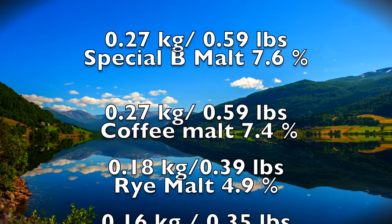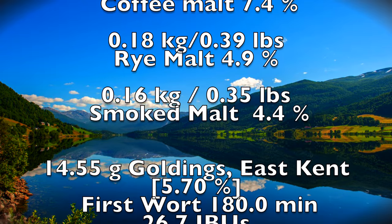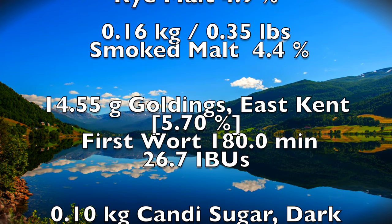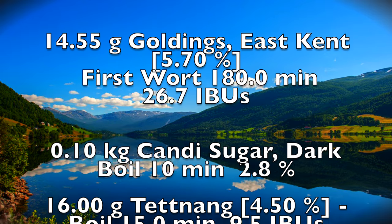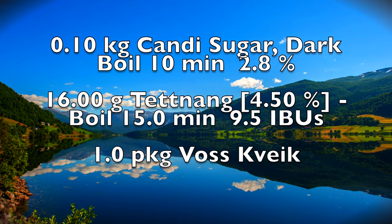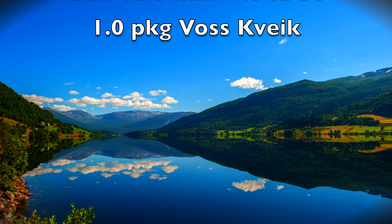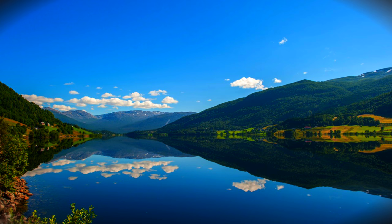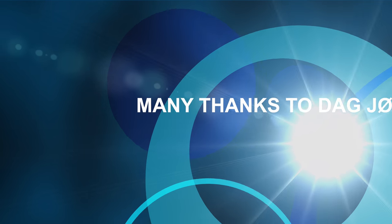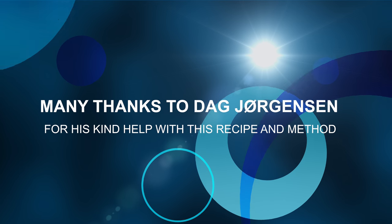This is very characteristic of style. We also have some very interesting speciality grain here: Special B, coffee malt, rye malt, and smoked malt. The use of these will certainly give a very interesting flavour to this beer. I'm also using dark candy sugar to give this beer a further complexity. In terms of hops, I've chosen to go with first wort hopping to give the beer an extra smoothness in terms of its bitterness, and there are some finishing hops too for extra flavours. Many thanks to Dag Jurgensen from Vos Brewery for his kind assistance in making this recipe and sharing some of his methods.